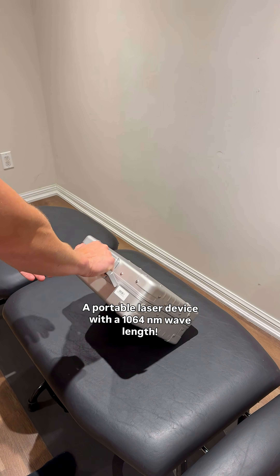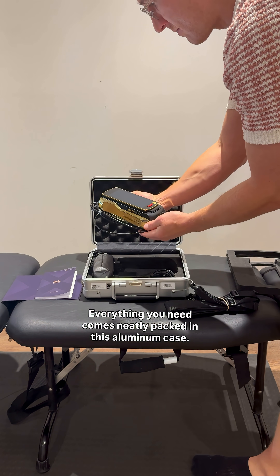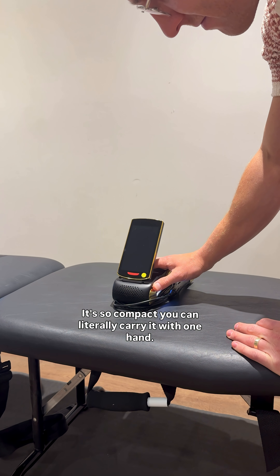This is the X1 Performance, a portable laser device with a 1064 nanometer wavelength. Everything you need comes neatly packed in this aluminum case. It's so compact you can literally carry it with one hand.